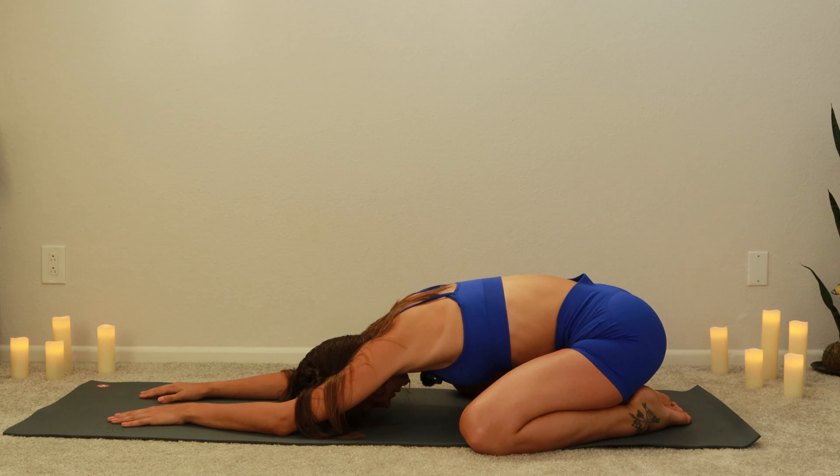Hi yogis, welcome to Yoga with Mesa. My name is Mesa and today is day one of your eight days of evening yoga. Each day I will offer you a 10-minute sequence — just a short 10-minute sequence that most of us have time to incorporate into our days. These sequences will be soft, gentle yoga classes that will help you rest, de-stress, and relax.